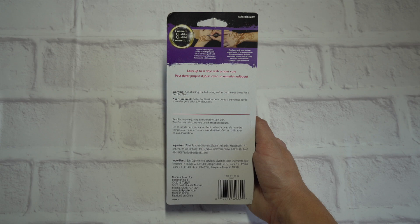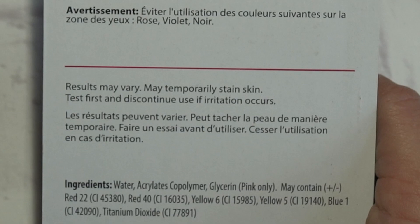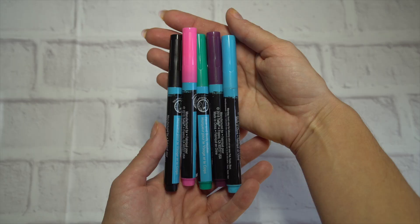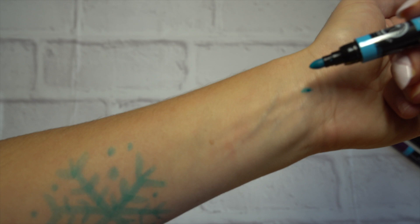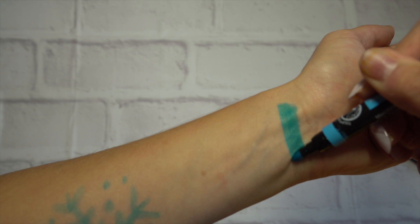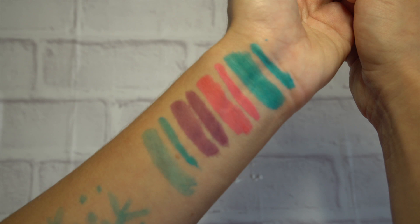I'm the most excited about the markers so let's start with those. The back says it lasts up to three days with proper care and it can temporarily stain, so we're going to test that out but let's swatch the colors first. The application feels like a normal marker and you can draw with the pointy tip or on its side for a thicker line, which I like.